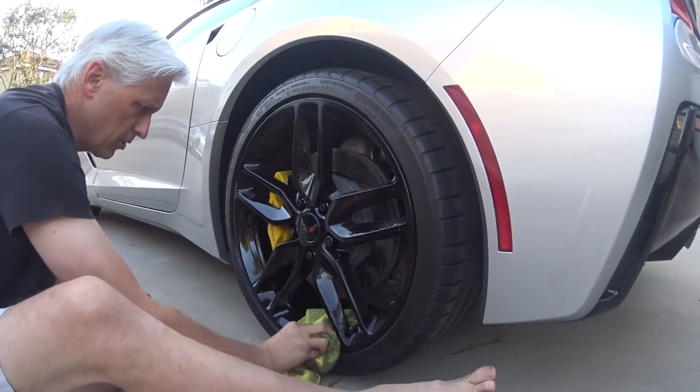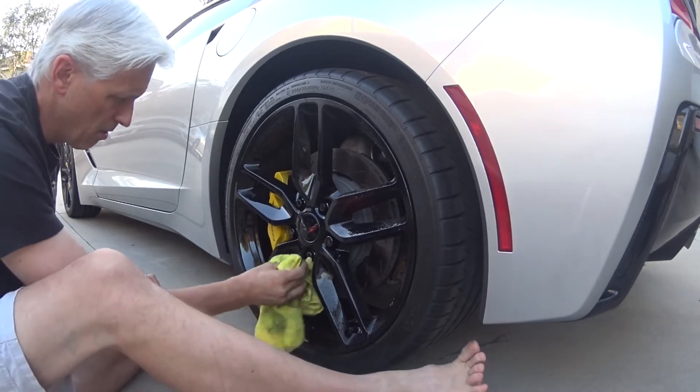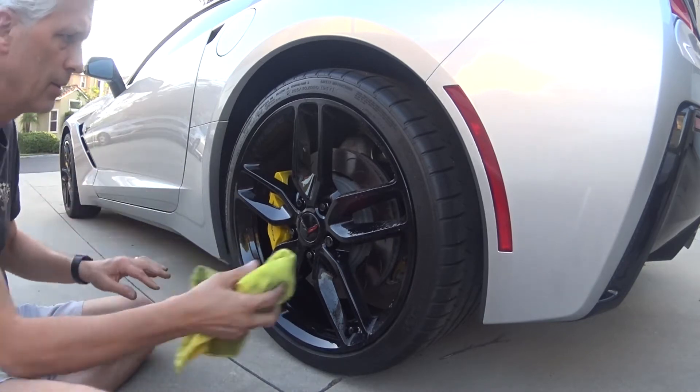It doesn't matter if your wheels are chrome, or if they're shiny black like these, or if they're pink or purple. If you've got those Brembo's on your Z51, you know exactly what I'm talking about.